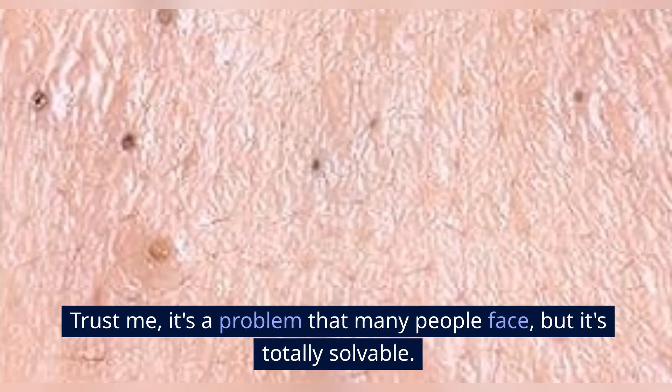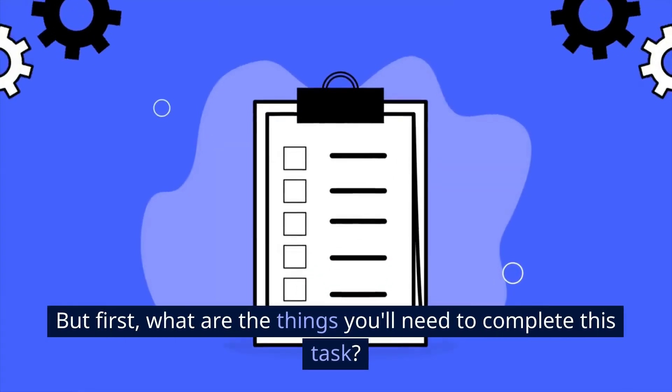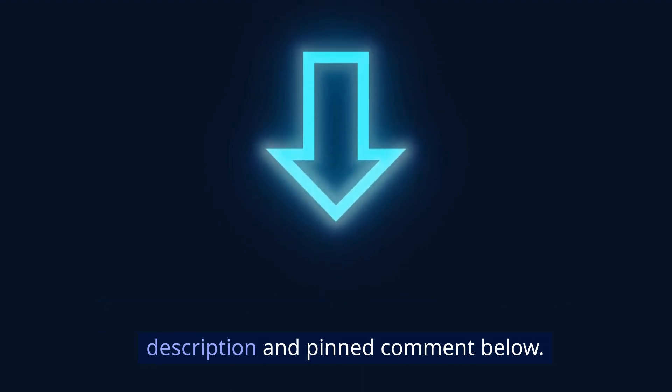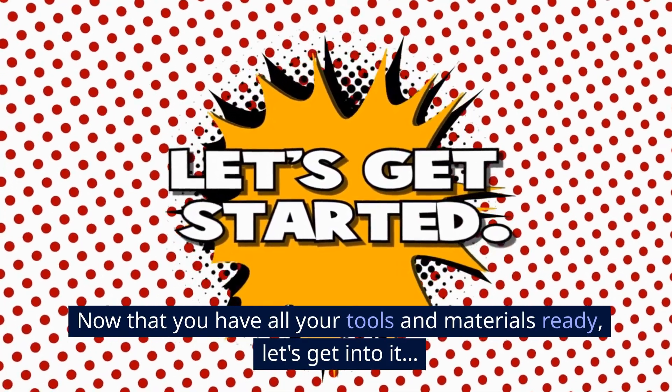Trust me, it's a problem that many people face, but it's totally solvable. So, let's get started. But first, what are the things you'll need to complete this task? For the full list and where to get them, check the description and pinned comment below. Now that you have all your tools and materials ready, let's get into it.